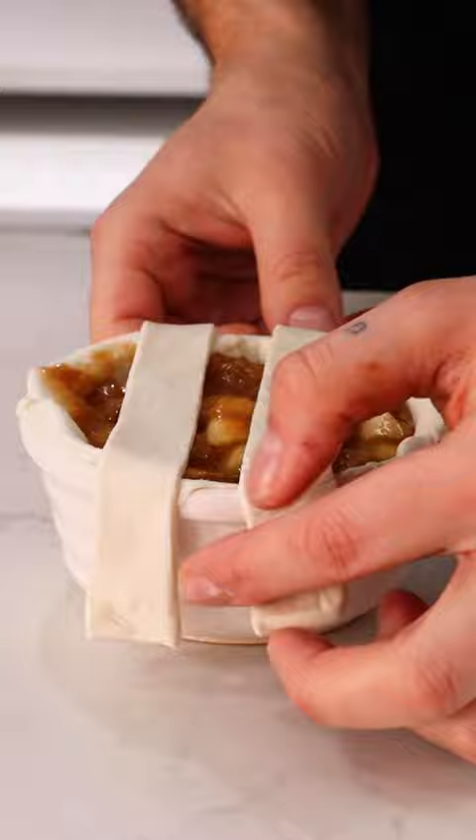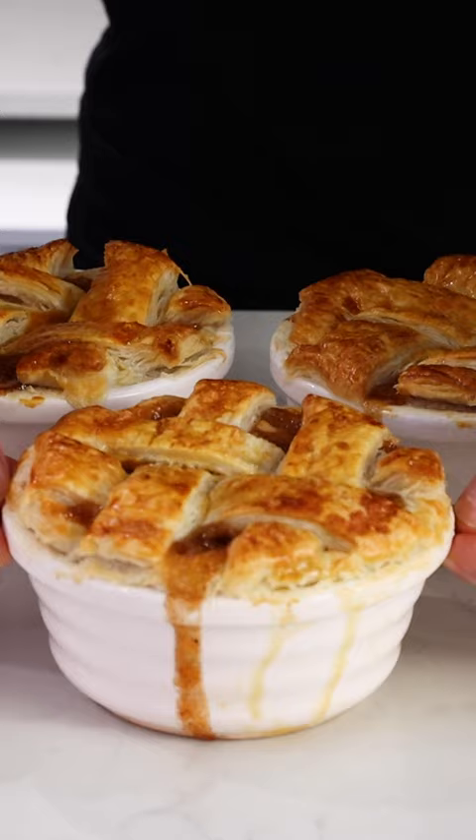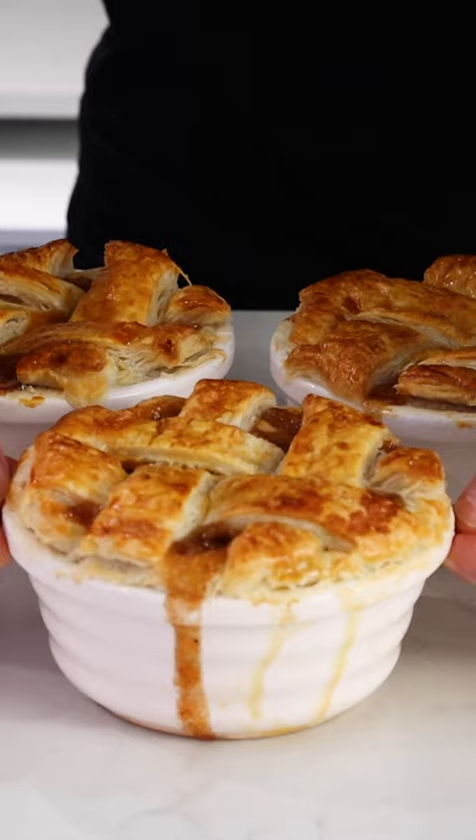Throw the sauce back in with the apples, then line your ramekins with your puff pastry and load it up with that apple filling. Use more puff pastry to create a lattice, then egg wash and bake at 180 degrees Celsius for around 20 minutes until golden brown.